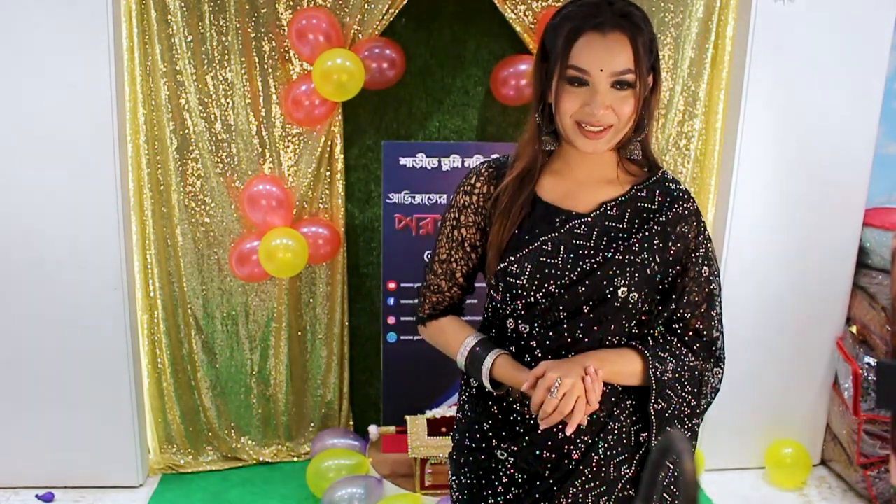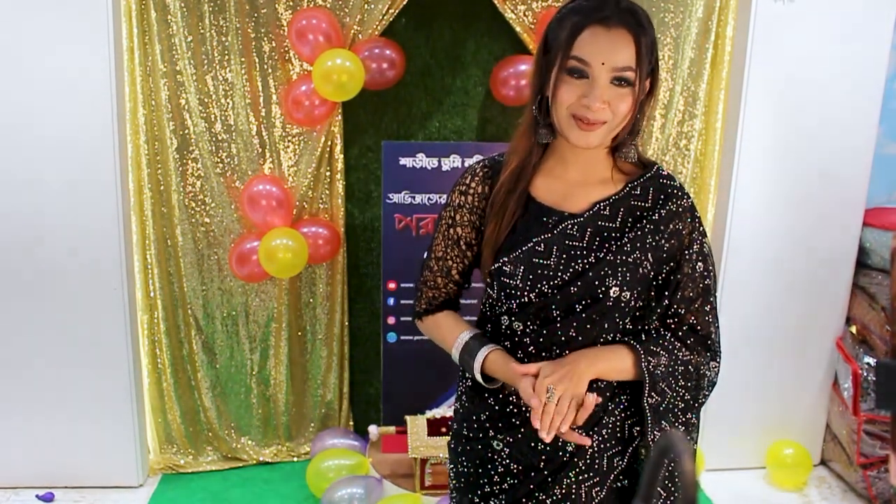Hello and Assalamualaikum everyone! This is Nooshin Tasmeem from Porish Monish Shari's, and welcome to another live session!